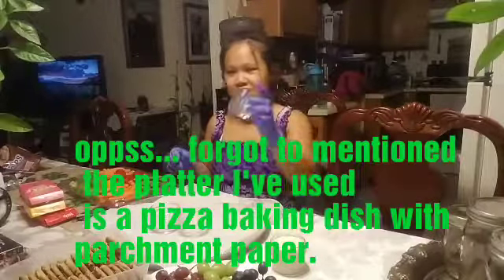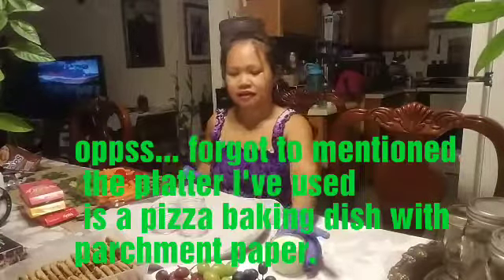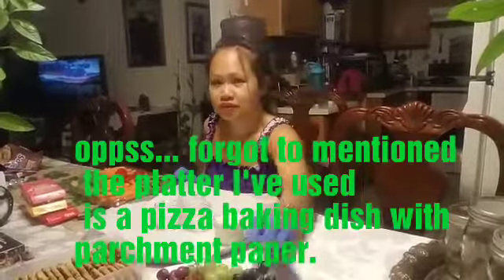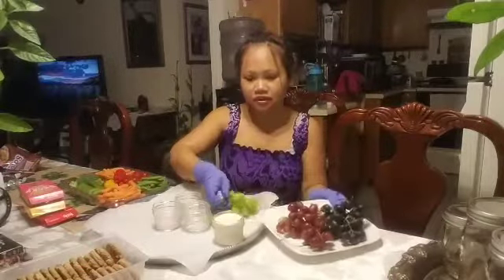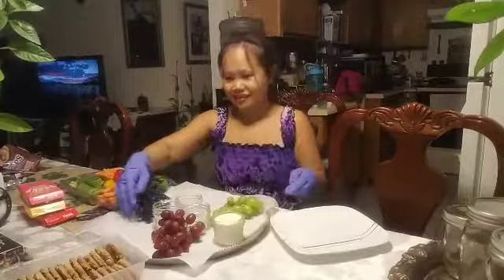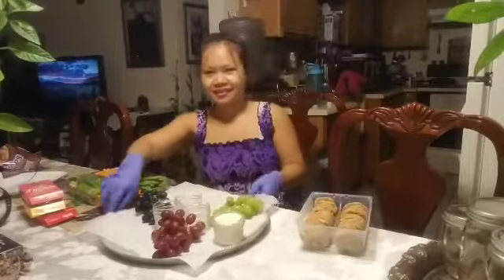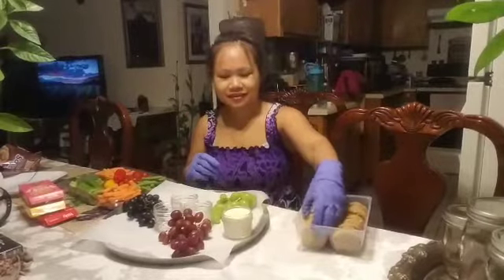Now we're gonna place the three jars in the middle and then one here on the side. We're gonna start to put our grapes, forming like a triangle — one over there and one on this side.